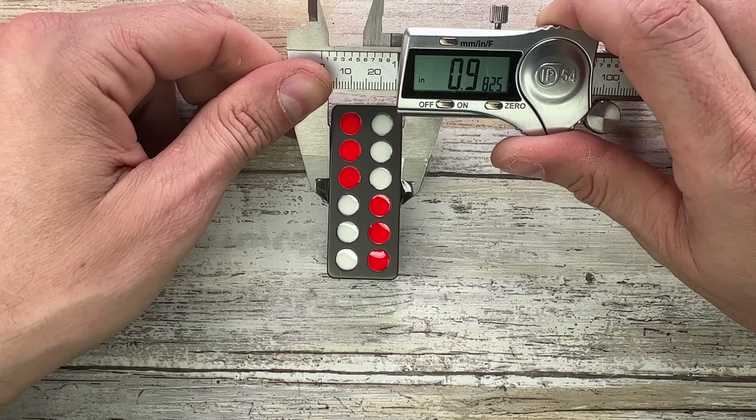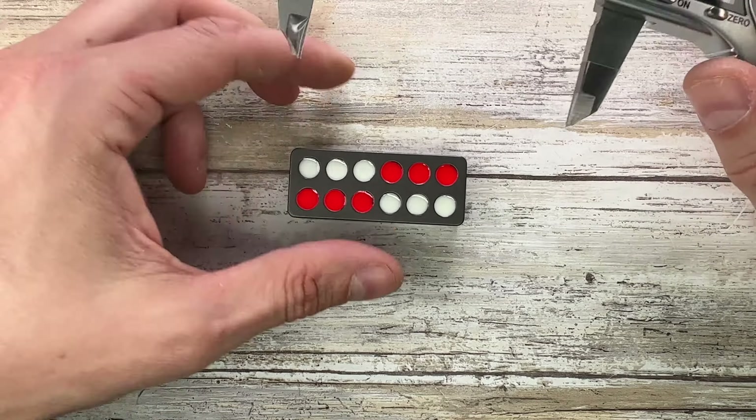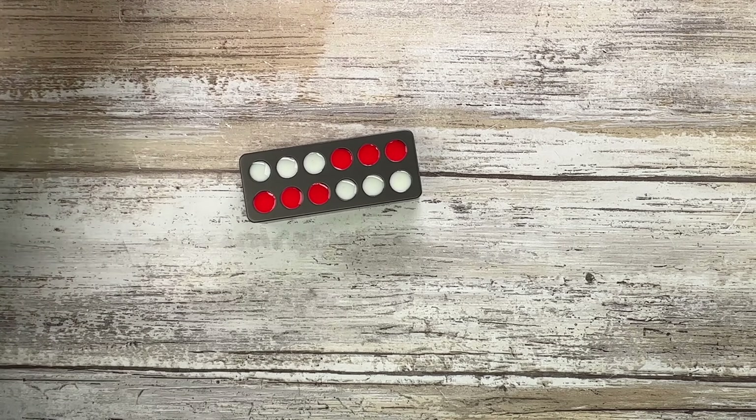All right ladies and gentlemen, Fabs is in the house and welcome back to the channel. Today I have a WMEDC Domino here with me for a quick review. Don't forget to like, subscribe, and leave a comment down below — let me know if you guys like this new toy right here.